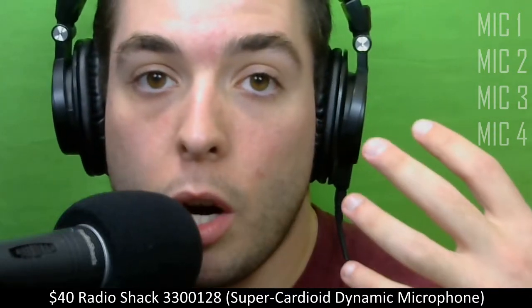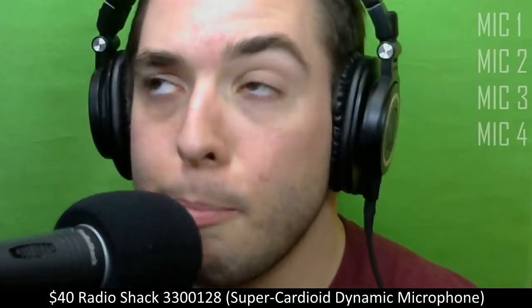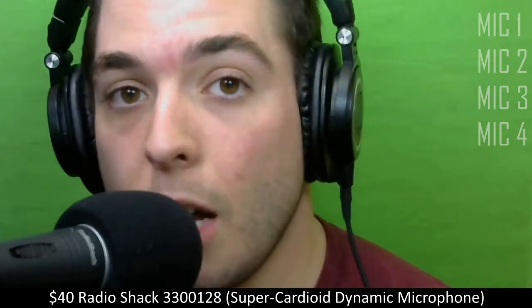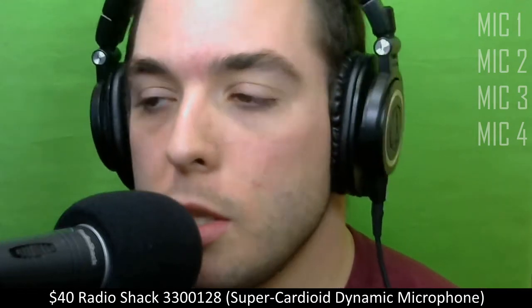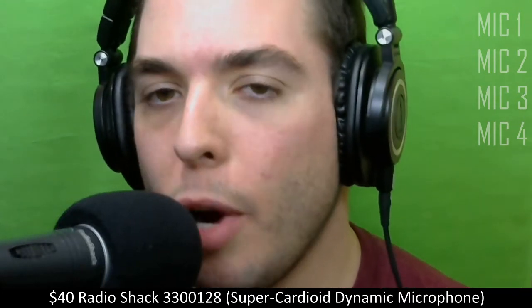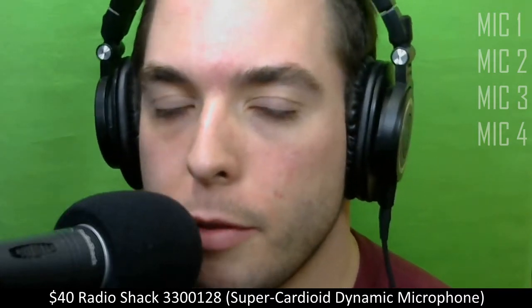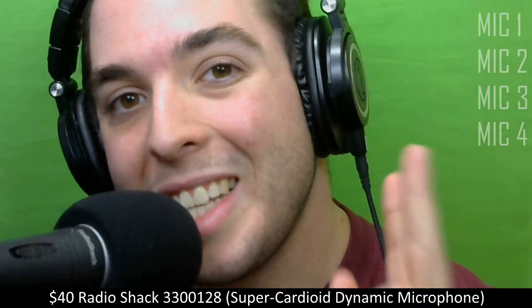Now, this mic is about $40 — a little bit under $40, whether you get it off Amazon or RadioShack itself. The reason I like this mic the most is because it actually has a higher pickup pattern. It's not as flat and it's got some good range. Of the four mics that I have, it's actually the most expensive, so I'm glad it sounds the best. If it was the most expensive and sounded the worst, I'd be very disappointed.